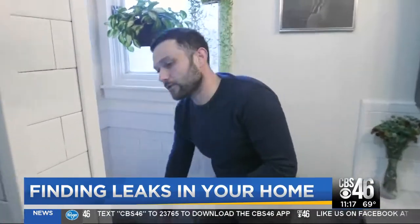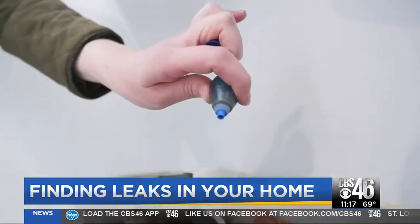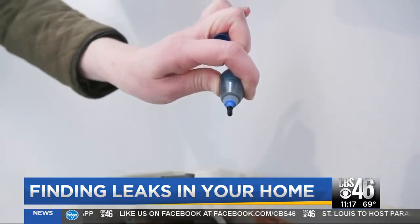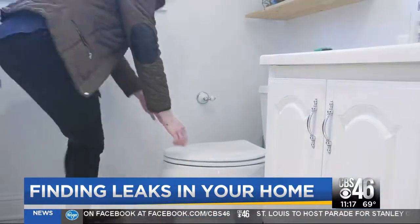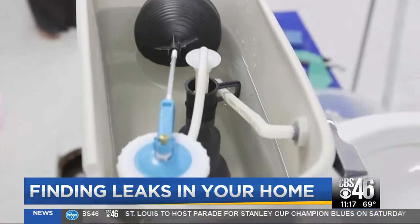The first fixture to check out is the toilet. To check for leaks you might not see, add a drop of food coloring to the tank and wait 15 minutes. If food coloring ends up in the toilet bowl, you have a leak and you'll need to replace the flapper on the valve seal.